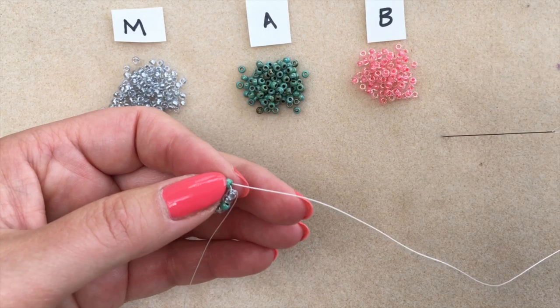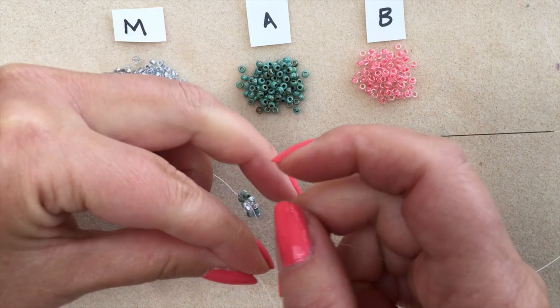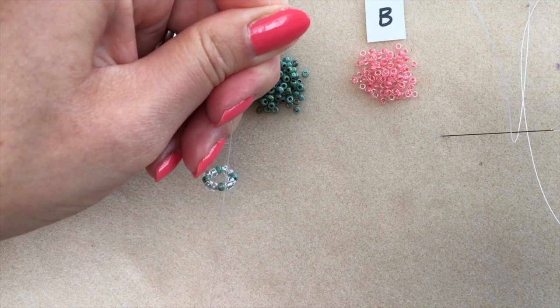I'm going to tie my tail thread off to my working thread with a surgeon's knot — that's just an ordinary knot to begin with, and then the second time you take the tail through the loop once, through the loop twice, and pull tight. So you have your first little round of tubular chenille stitch.